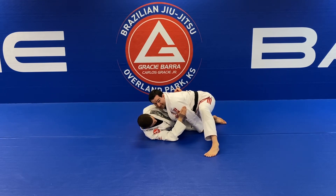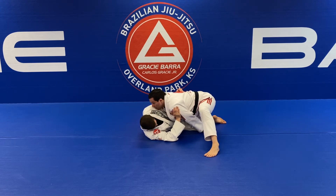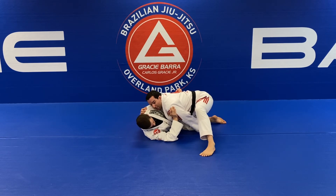Now he's stuck — he cannot go towards my back because I'm heavy on his chest, and he cannot move his right knee in front of my belly as a frame because of my left hand control. Now it's very important how you move: I slide forward, my thumb goes inside the collar, and as soon as my right elbow touches the mat, I step my left leg over.